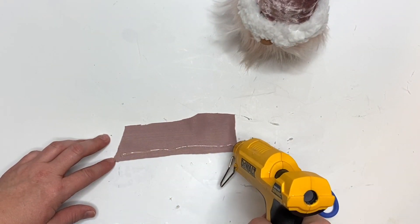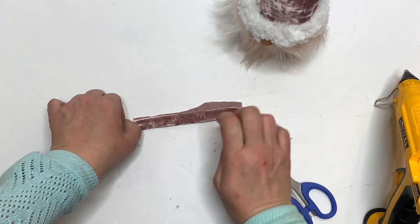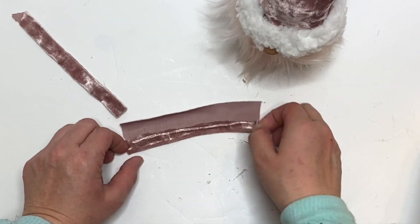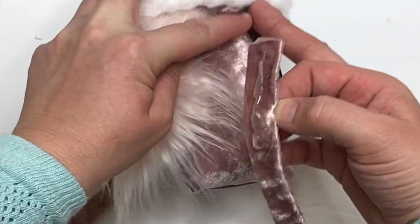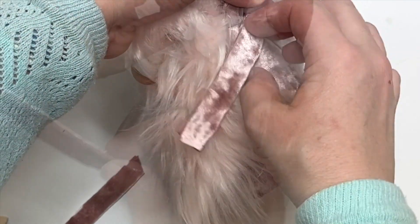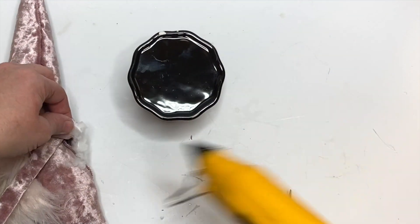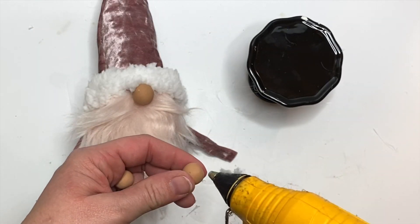For arms, we're just going to make the quickest arms. I do have arms in the pattern for you, but I needed a little bit longer arm to hold this big thing. All I'm doing is rolling two rectangles in on itself, cutting off any excess on the edges, and then tucking them up with hot glue underneath the hat.